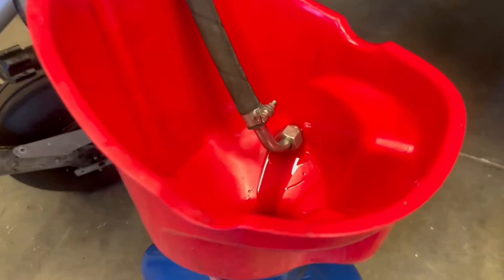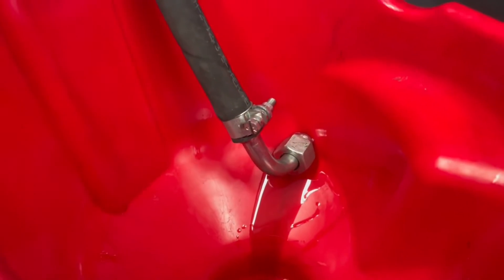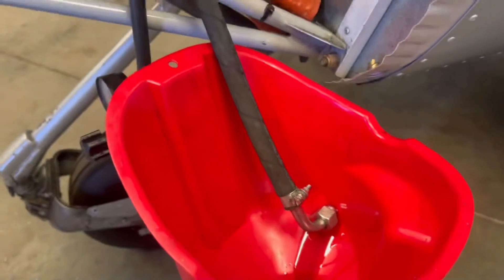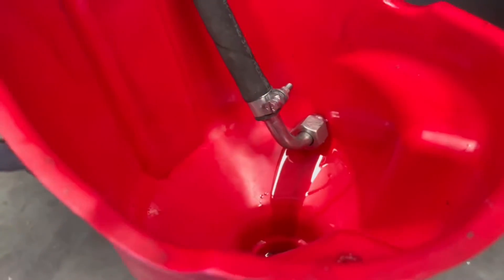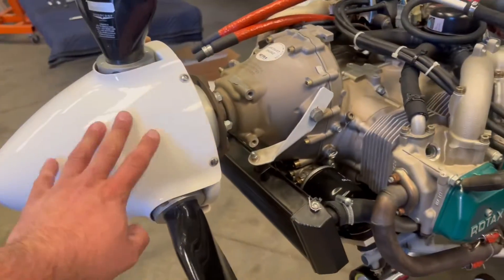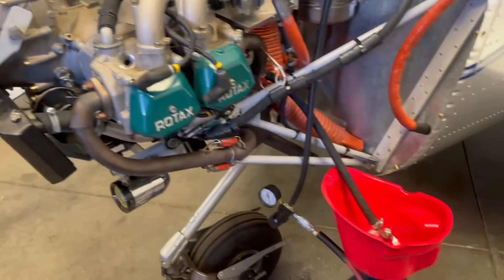After about 100 turns, we got oil returning from the bottom of the crankcase down into our drain bucket. Now I'm going to spin the prop about another rotation just to make sure that all that air is out of there.